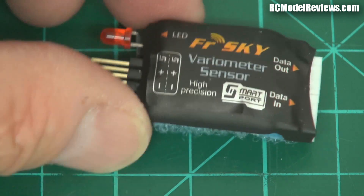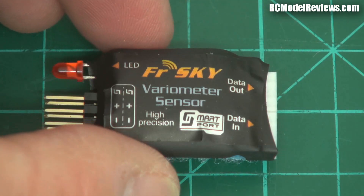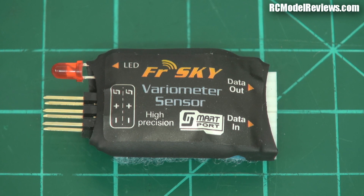That's what the Vireo looks like. I've already put some Velcro on the back because I've been using this in my Cloud Surfer. What I'm going to do now is show you how I set up my Taranis transmitter to work with this Vireo, because it'll show you how simple this whole FreeSky telemetry thing is. Let's switch over to the transmitter.